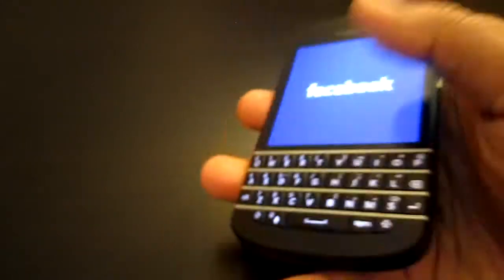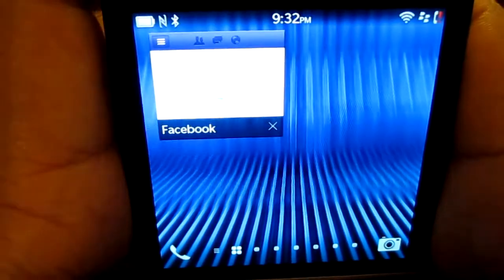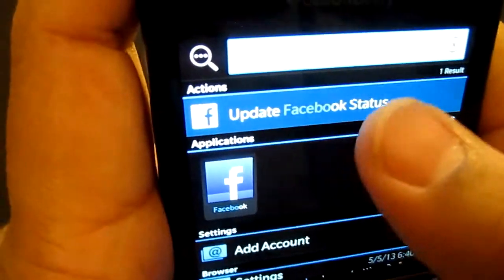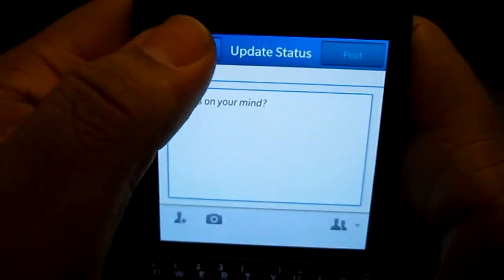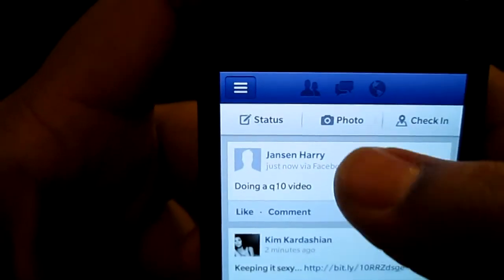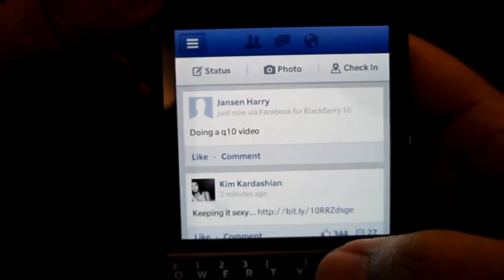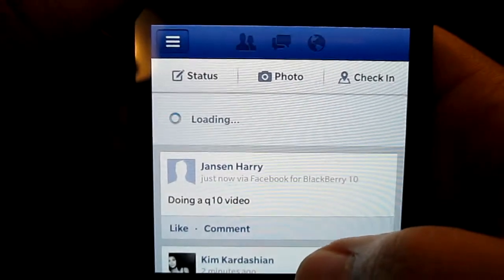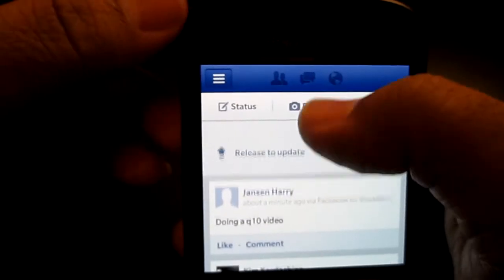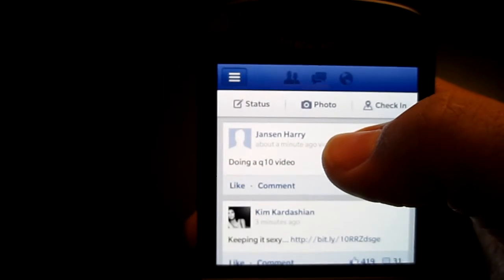Let's look for the Facebook application. One thing to note: if you want to update your status on Facebook you can basically just type 'Facebook' and tap on it to do that quickly. Now in the Facebook app, this is the layout of the actual Facebook interface. Pulling down from the top lets you reload or refresh the app.